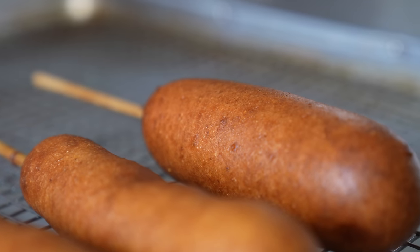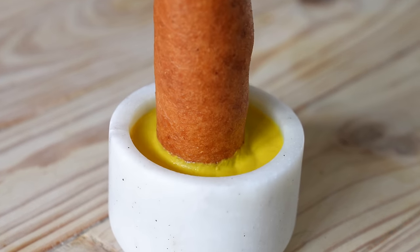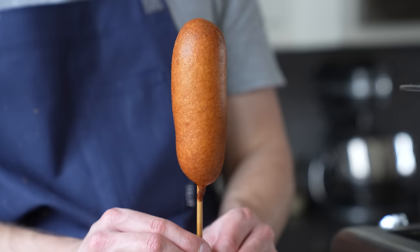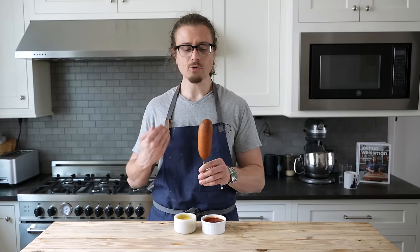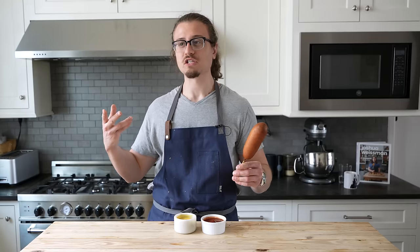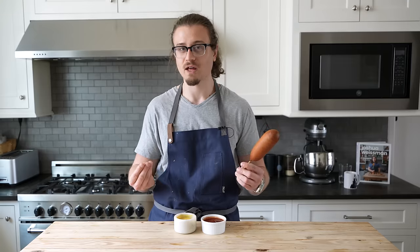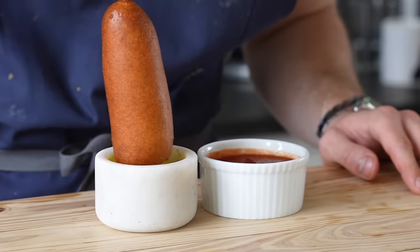That's actually it — this is a very simple version, so enjoy it simply. Dip it in some ketchup, some mustard, depending on your personal preference, or both, and enjoy. Let's give this fair food a scrutinizing taste test. It's like a classic carnival day — it's hot outside, it smells kind of bad, but you're just excited to eat this corn dog. Ketchup, mustard, however you do it — little dunk.